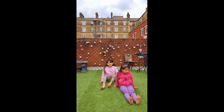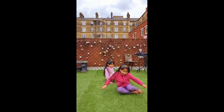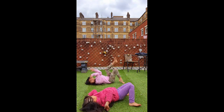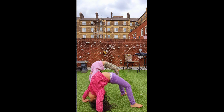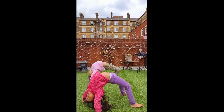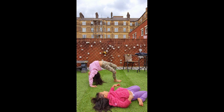Next we're going to do bridge. You sit down, lay down, put your arms — put your hands like this on the floor. Then push up and hold it.